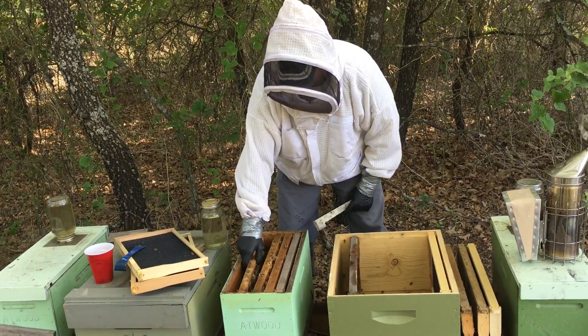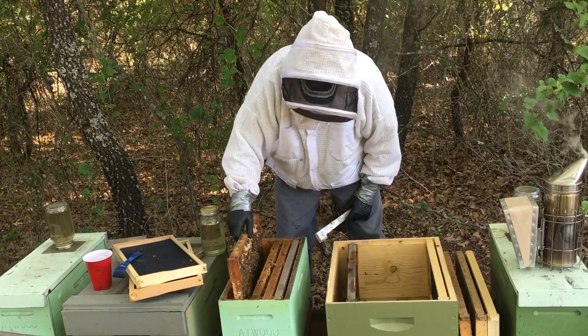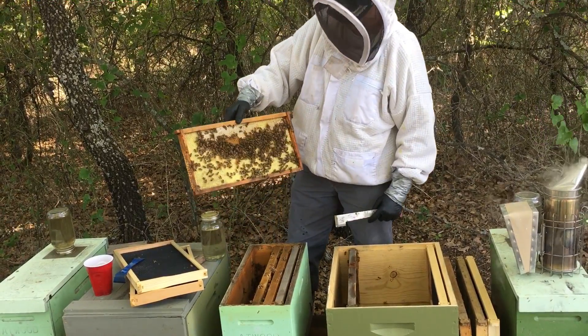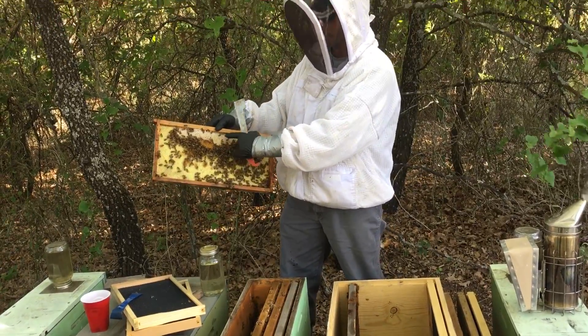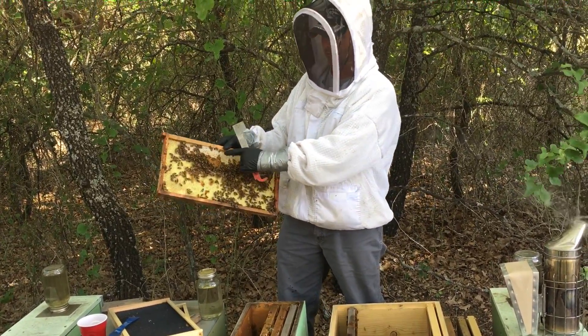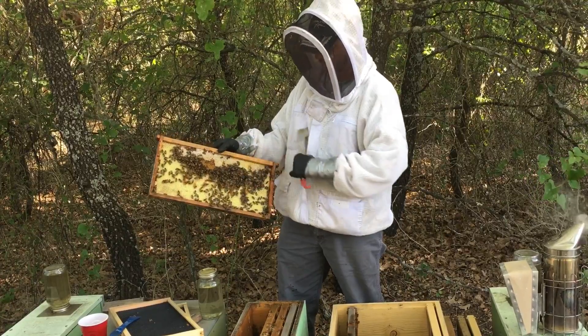This colony is not really quite ready to move, but I'm just showing you. We started drawing out some of the foundation here. This will be your capped syrup — when you're feeding sugar water, this is not honey. This is capped syrup.